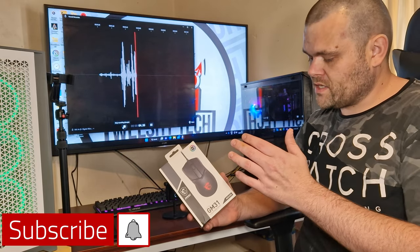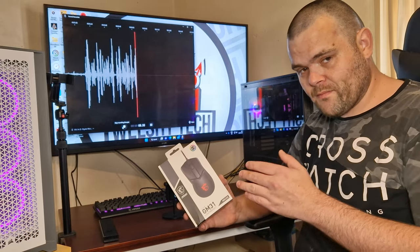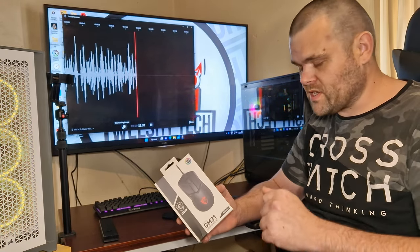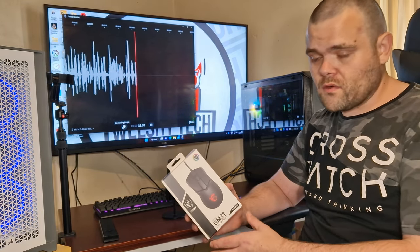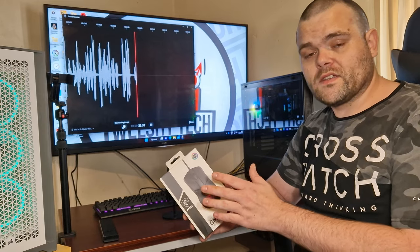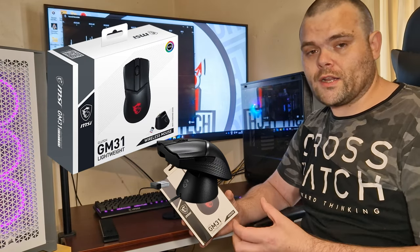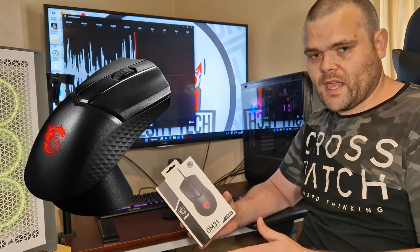Hey guys, this is Richard from Welsh Tech. This is my review of the Clutch GM31 Lightweight Gaming Mouse from MSI. Big thank you to MSI for sending this over so I can have a quick look and give you my overall opinion. There are two versions of this: one with the cable, and another version which is fully wireless that comes with its own charging dock, which obviously is going to cost a little bit more. I got the one with the cable.